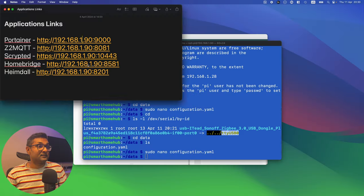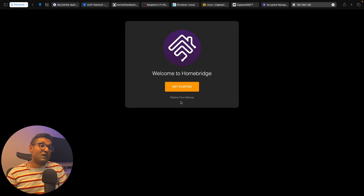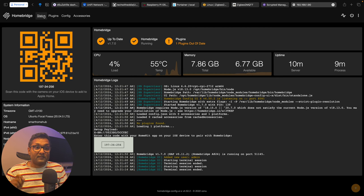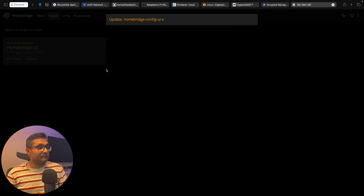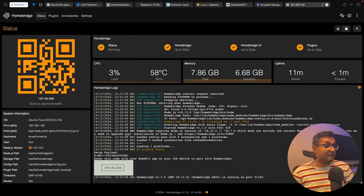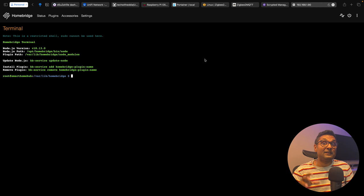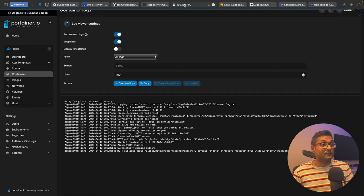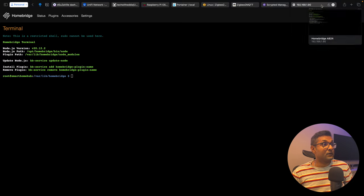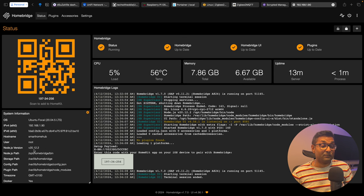Let's configure HomeBridge. If you have a backup, restore from it; if not, click Get Started, set a simple username and password, and open the dashboard. First, update the plugin, then update Node.js. To update Node, click the three dots, go to Terminal — within the Docker container you can update Node directly. Copy the update command, paste it, and hit Enter. For the changes to take effect, go back to Portainer, select HomeBridge, and click Restart. Once restarted, go back to HomeBridge status and you'll see the Node.js version has been updated.